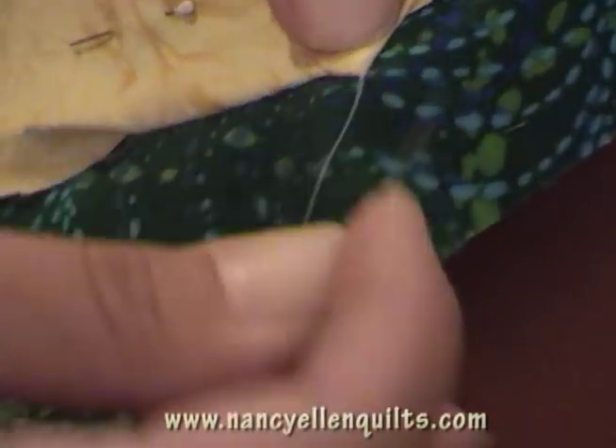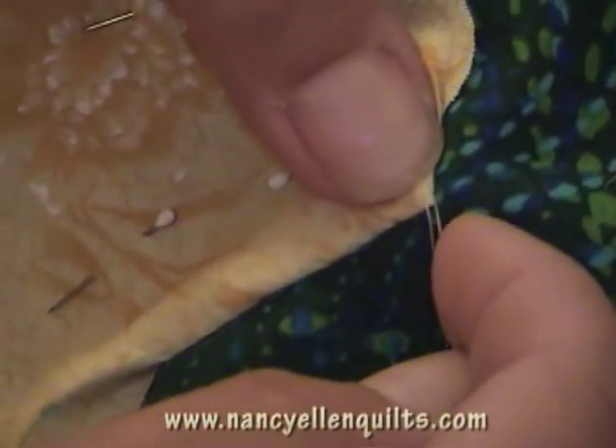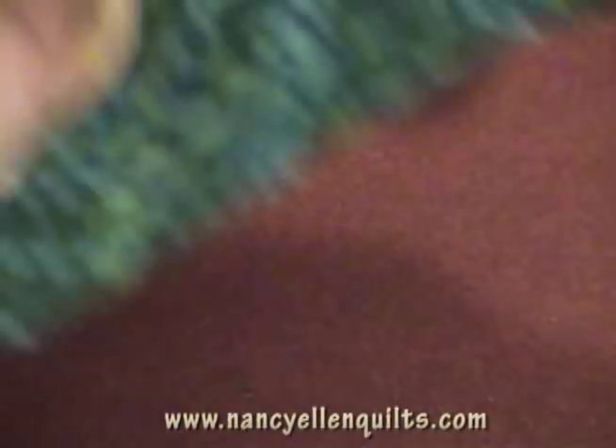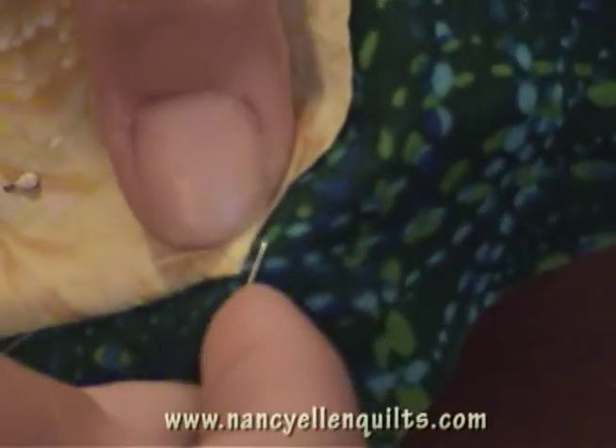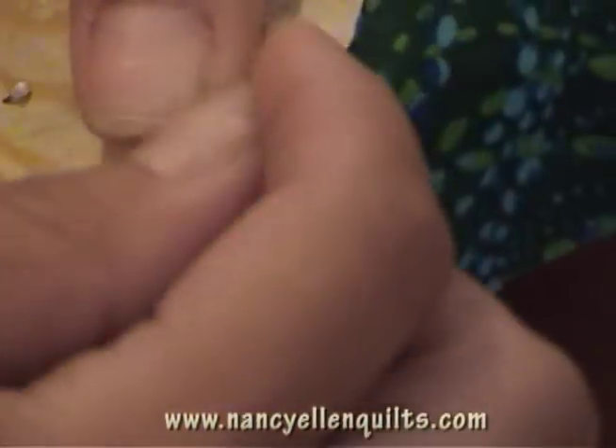I always think of it like a big corner. See that? Holding that still, we have one more stitch right at the end, and that was easy. And then just applique your way up the next long side, turning as you go — no need to turn more than you have.